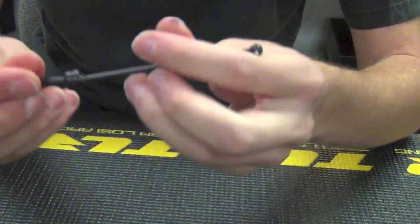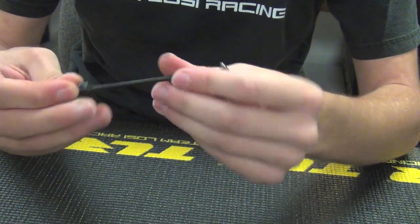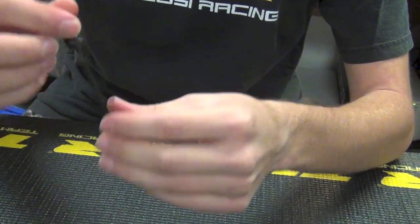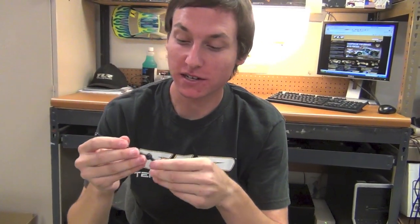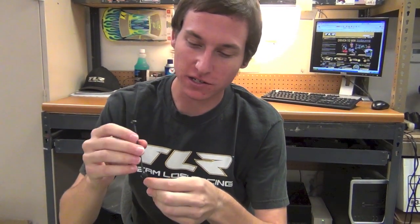Once you've done that, just double check to make sure that it moves freely inside. It should not tighten up anywhere and it should be nice and free. That's pretty much how you put a CVD together. The most important thing again is not overusing Loctite, and making sure that everything moves freely. If it's not free, it can hurt the performance and handling of your vehicle.